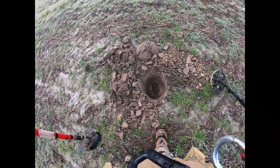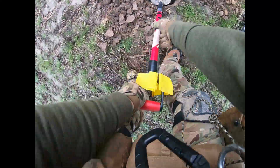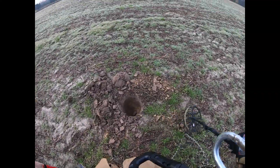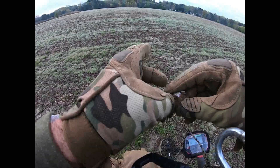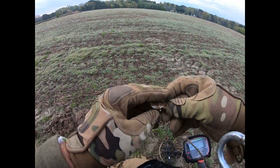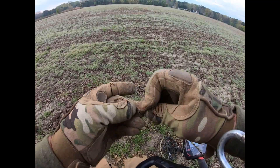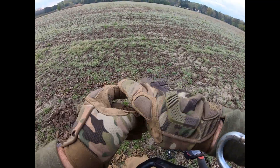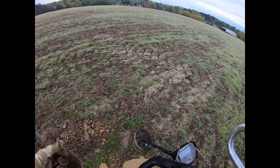Oh, you're kidding me. Is that it? That's it — first find. Yep, that's it. Son of a gun. I think that's... yeah, it's a cap. Crap.